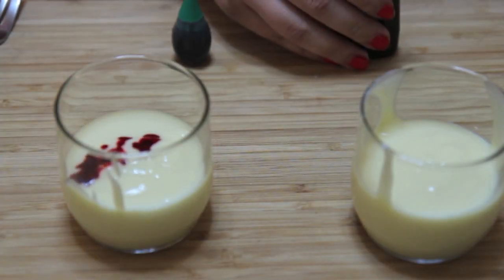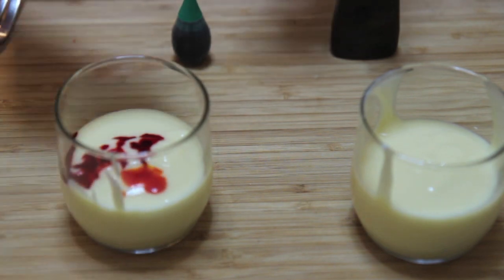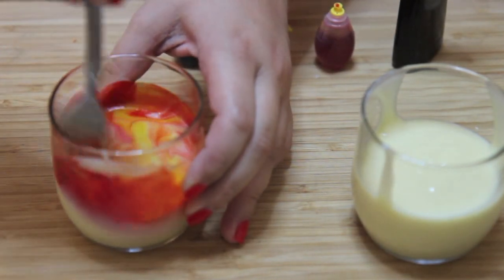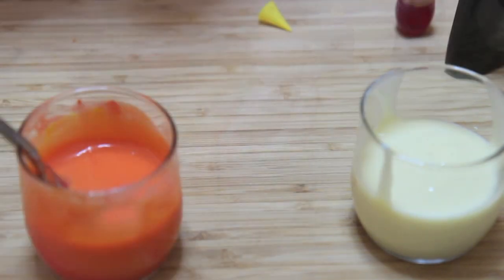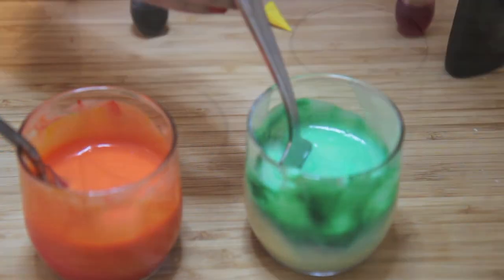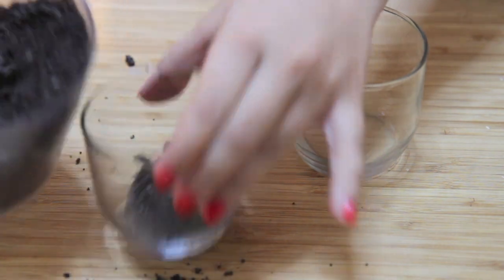Now it's time to dye our vanilla pudding orange and green. I didn't have orange dye, but if you remember the color wheel from grammar school, you know that red and yellow will give you orange. I'll mention that once you dye the pudding and whisk it continuously, it will loosen up a bit — if you don't mix it, it will remain very thick. I chose orange and green because those are the Halloween colors in my opinion.